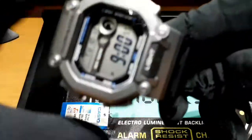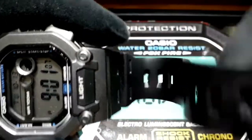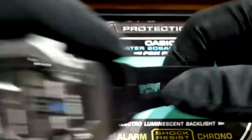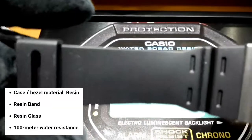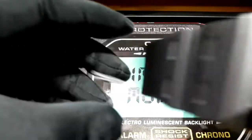The band is a resin band, yung band ng G-Shock. Kung anong material nun, which is the same with this watch. It's very flexible. Quality.